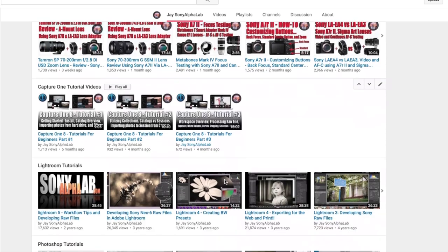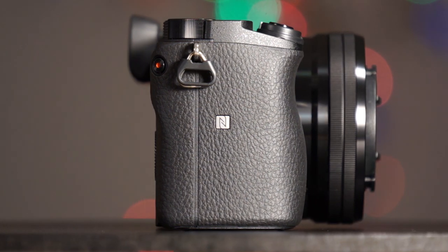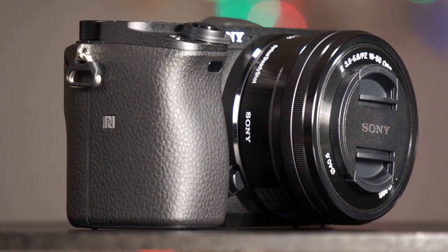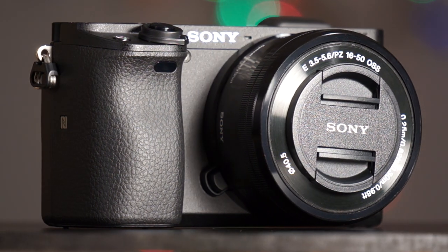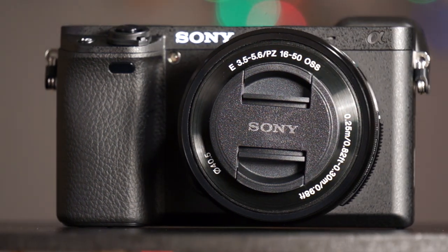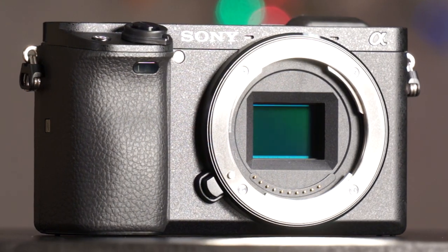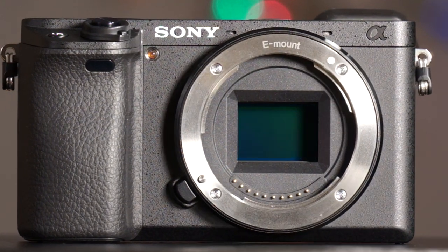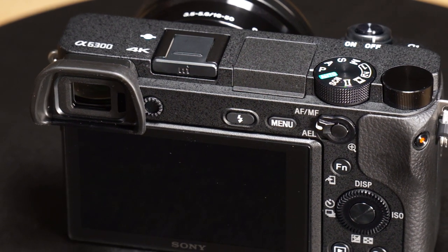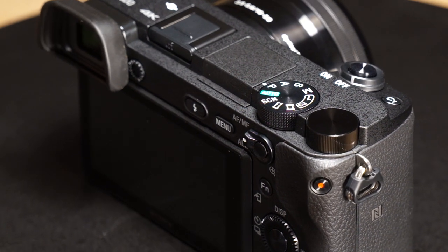That's it for the Sony a6300 review. I really hope you got what you were looking for — I tried to cover everything that mattered, including the Tamron 150 to 600 millimeter lens for reach and versatility. If you have any questions or comments, please leave them below — I'm happy to help. This review went a little longer than normal to cover more hands-on how-to content, so please give me feedback on that. Links below, appreciate the support, and have a great day!